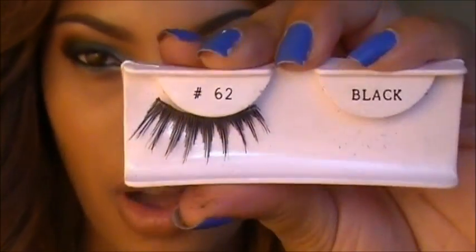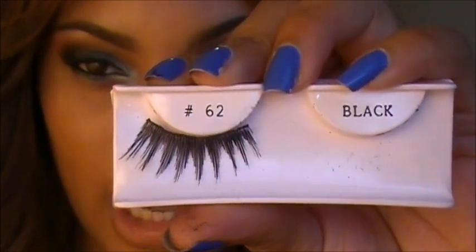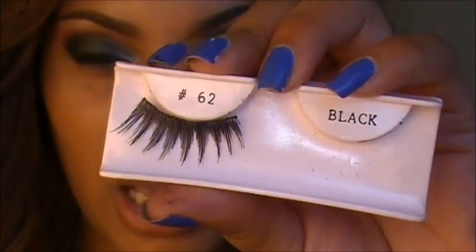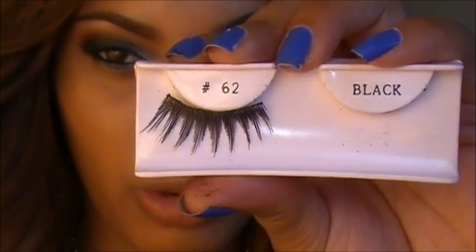Now I'm going to go ahead and apply my falsies. I'm wearing some pretty dramatic lashes — these are number 62 by Ilashes. I'm going to apply these off camera and I'll be right back.